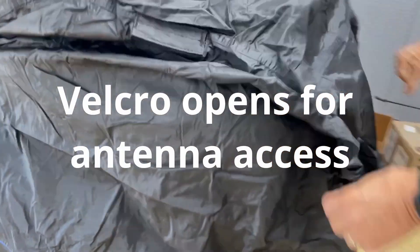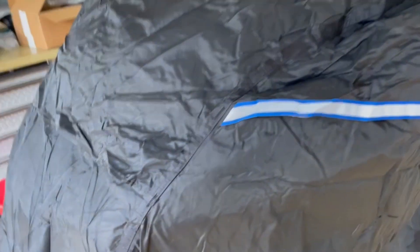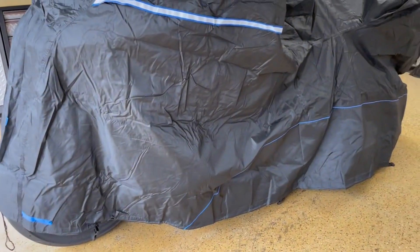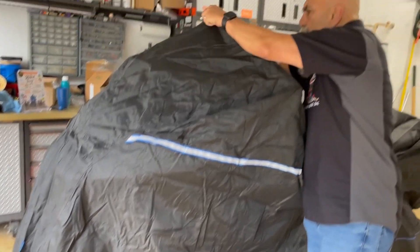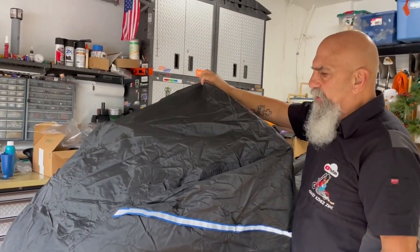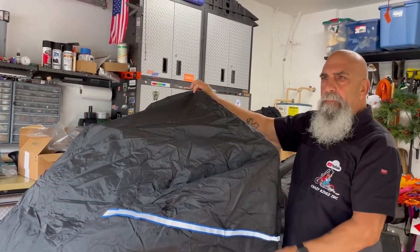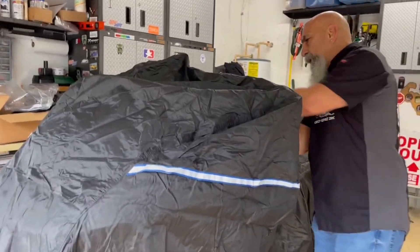You can strap it from underneath — there are straps, so if you're doing this outside it'll stay on. There's one in the back, one in the middle, and one in the front — this isn't going anywhere. Plus it's got reflectors to show that there's a bike there. This cover fits Harleys or any other bike — Gold Wings, any dresser. It's a universal cover, not a custom fit, so it also accommodates a higher windshield.